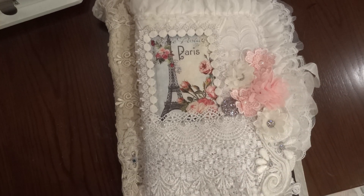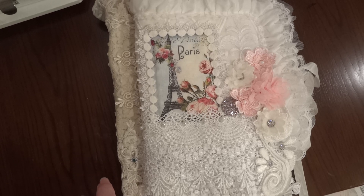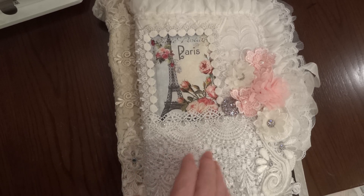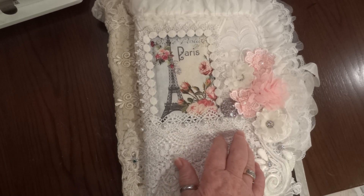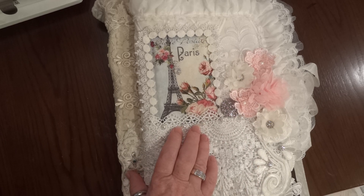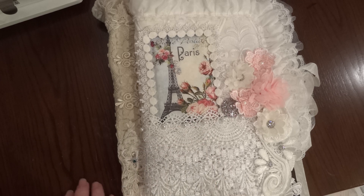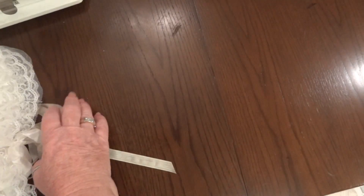Hi everyone, it's Maggie and I'm here to share the two first prizes for my fabric postcard challenge. There's going to be one first prize winner from the US and one from international, and because of all the entries I'm getting, I will be adding at least one more prize to it.